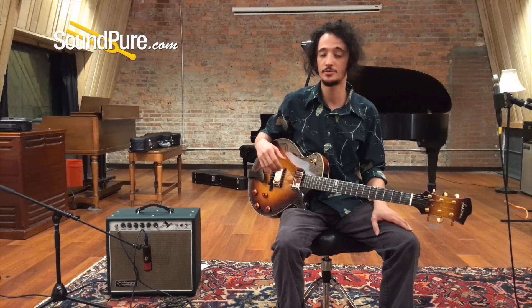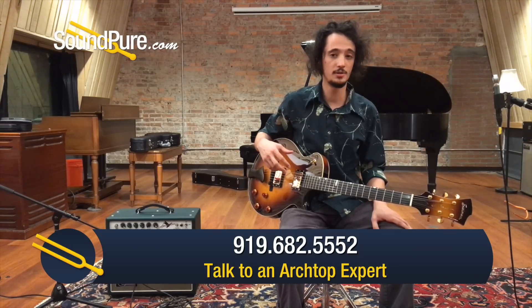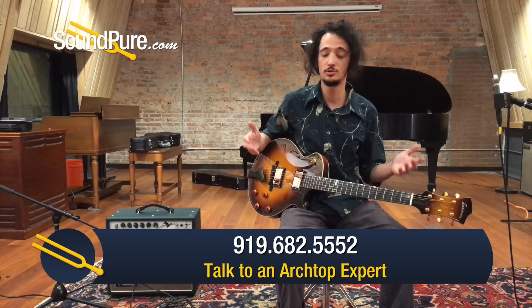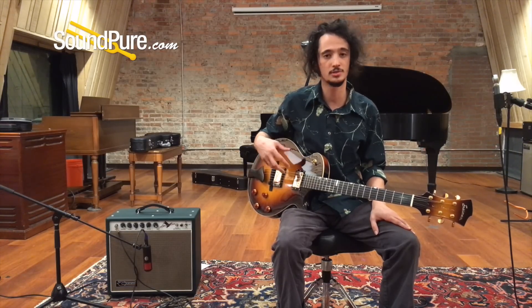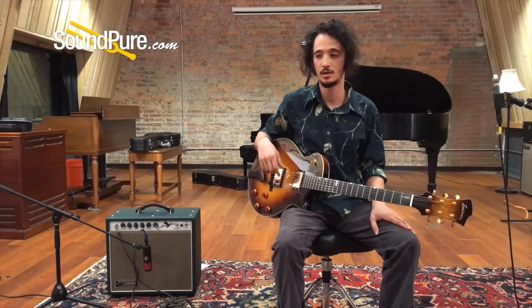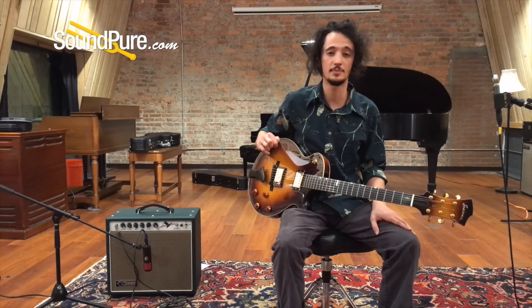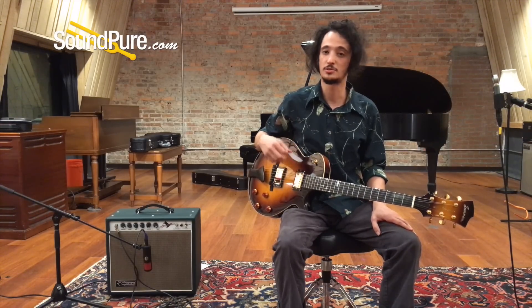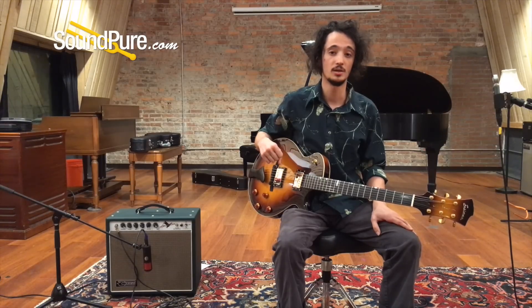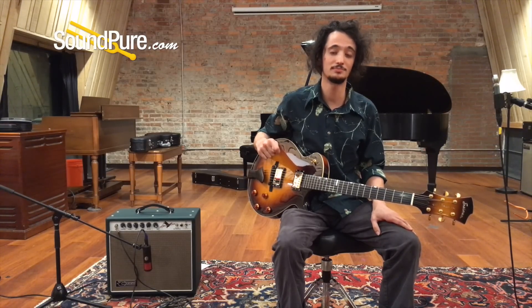If you'd like more information on this guitar, on the setup we used today, or on some of the really unique specs behind this, give us a call — we'd love to talk more about it. It's a demo piece, and we also like to deal with used pieces. If you've got some older stuff you want to move around and make way for something new and exciting like this, give us a call and we can talk about trading and consignment. Last but not least, we've got some really nice financing options we can work with you on. Give us a call here at SoundPure. This is Barrett — thanks and have a great day.